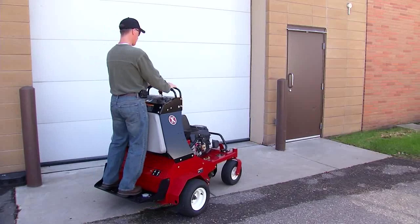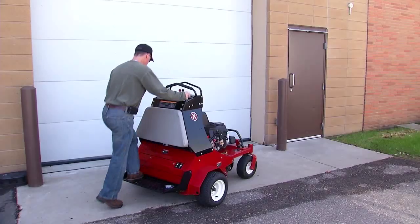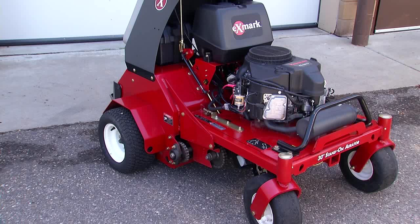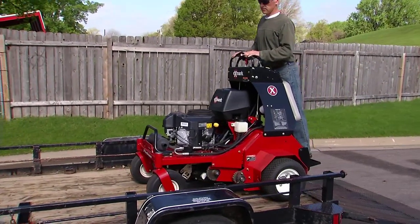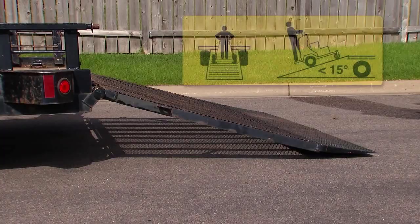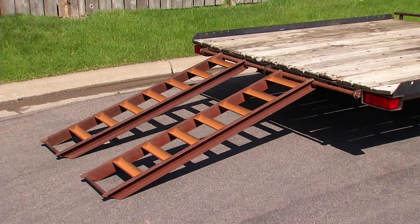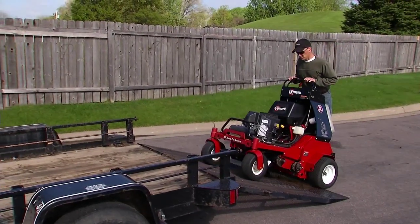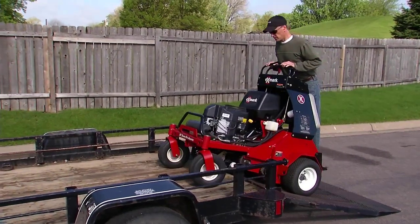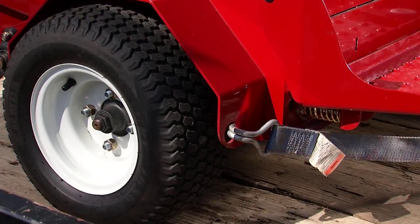Always park the aerator on level ground, shut the engine off, engage the parking brake, and remove the key before leaving the machine. Be sure to allow the machine to cool before refueling or storing, and avoid contact with the muffler. Use extreme caution when loading the machine on a ramp or trailer. Use only a single full-width ramp and be sure the slope is less than 15 degrees. Do not use individual ramps for each side of the unit. Avoid sudden acceleration when driving the unit up or down ramps. Securely fasten the machine to a heavy-duty trailer with straps, chains, cables, or ropes.